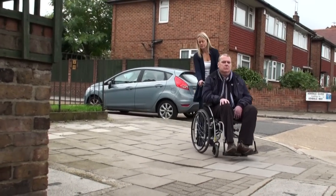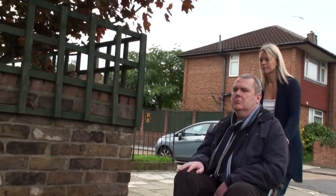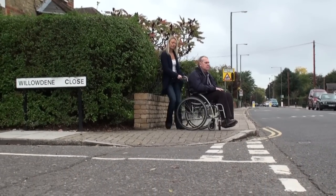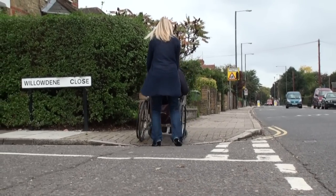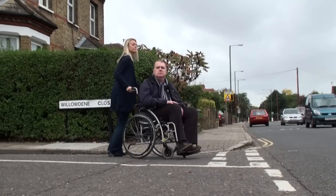When outside, be aware of bumps and potholes. Also be aware of other people on the pavement. Be aware some dropped kerbs can be more awkward. If this is the case, reverse the wheelchair, allowing the larger back wheels to manoeuvre more easily over the kerb.